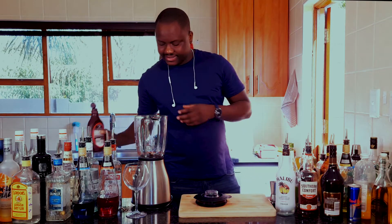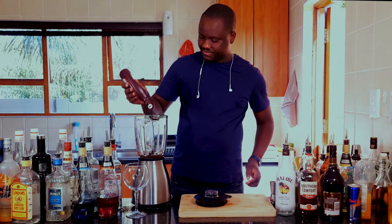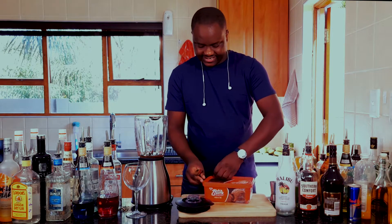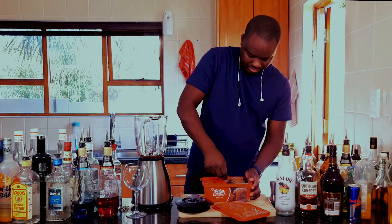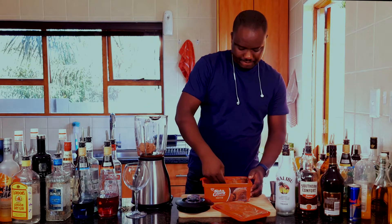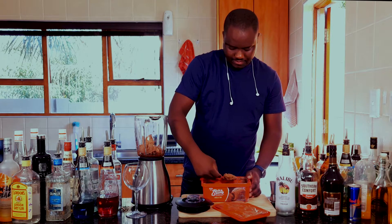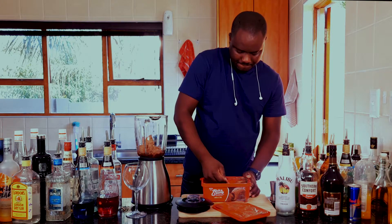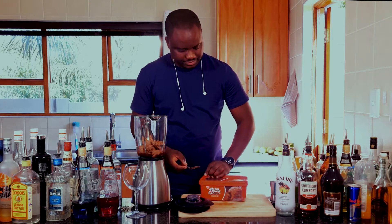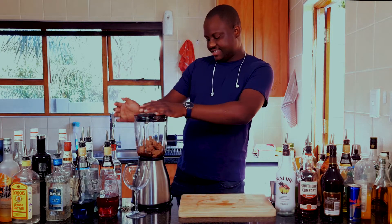I'm going to put some chocolate sauce, then pour in some chocolate ice cream, and blend everything until it's smooth.